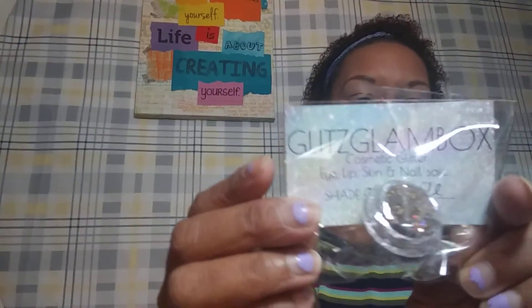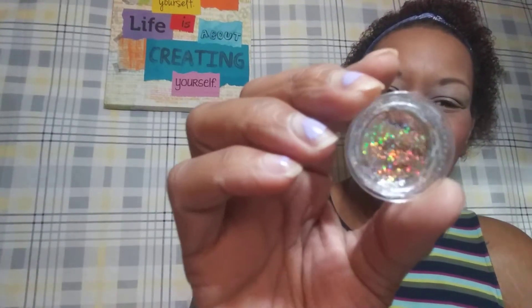Next is glitter from Glitz Glam itself, and the shade name is written on the card — the name of it is Grand. It's a multi-chrome looking glitter. I'm trying to open it after dropping it; it may not want to open for me. It's in this cute little diamond container, which is nice but not exactly economical for keeping and using it. But it's really pretty. This glitter can be a hot freaking mess. Last but not least is a beautiful palette. The glitter is also $5.